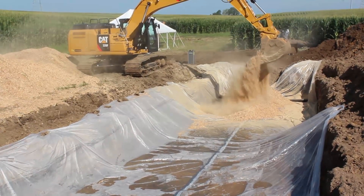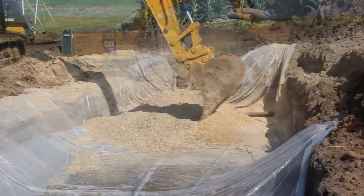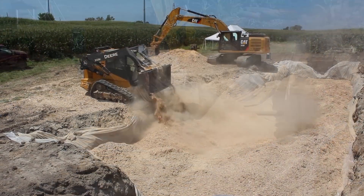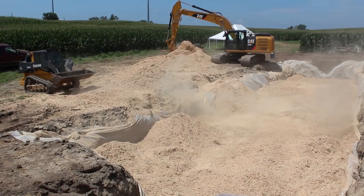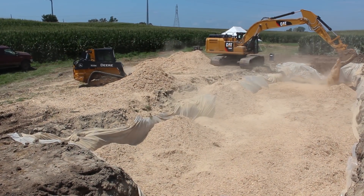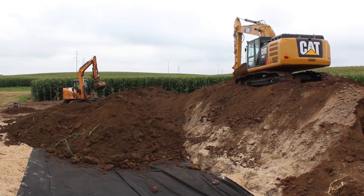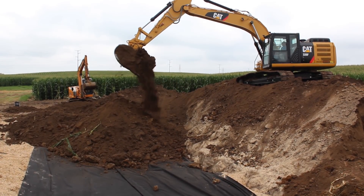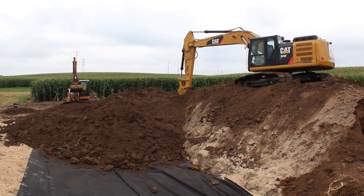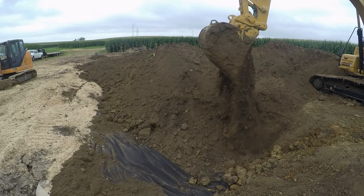Once all the plumbing is in place, the contractor fills the bioreactor with wood chips — the carbon source for the microorganisms. The wood chips are mounted a little higher than they will need to end up being because they will settle over time. Some bioreactors are left open with wood chips all the way to the ground surface for easy access should more wood chips need to be added later. However, for this particular project, we capped the bioreactor with soil excavated from the pit to prevent surface water from the field and the nearby waterway from entering the wood chips. A layer of geotextile fabric separates the soil from the wood chips. The soil is mounted up as well to prevent surface water from the field from entering the bioreactor.